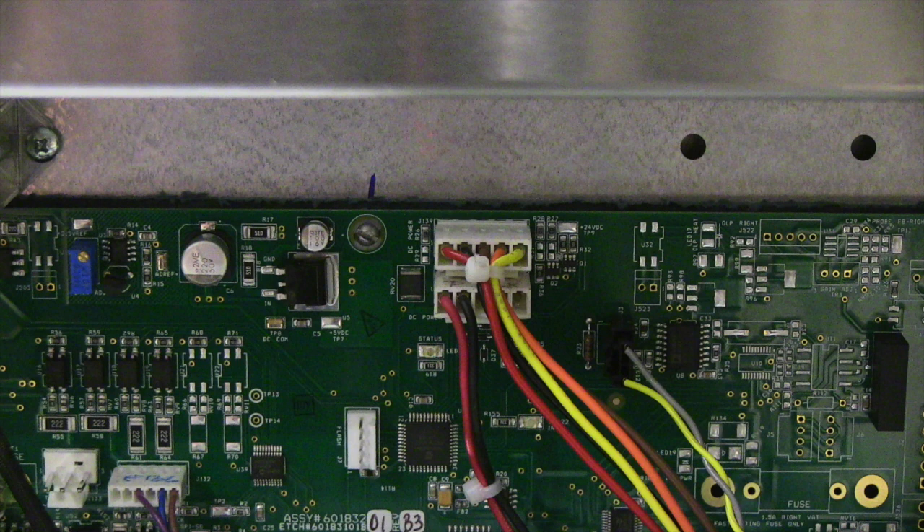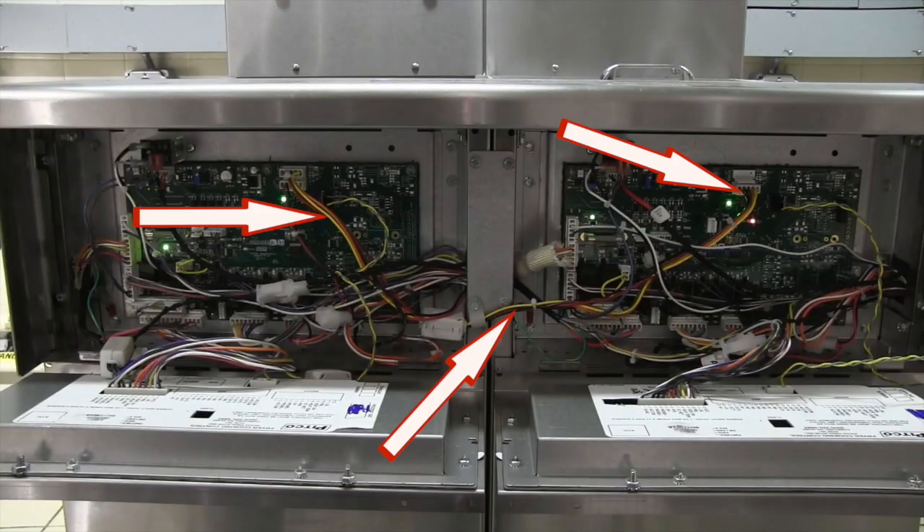All the actuators in the unit are 24 volt DC actuators. Each individual fryer and or fryer battery has one 24 volt DC power supply. The 24 volt DC power supply plugs in here with a red and black wire using the 5 pin Molex connector. The other 5 pin Molex connection is to jump the 24 volt DC power to the next fryer in the battery if there is one. On single fryers, this second connection point will not be used. Here you can see the wire harness that connects the 24 volt DC to each fryer in the battery.